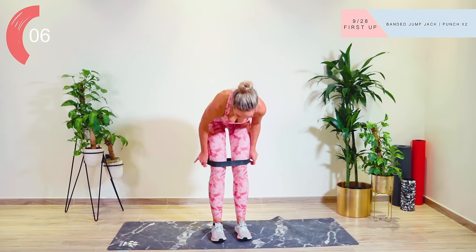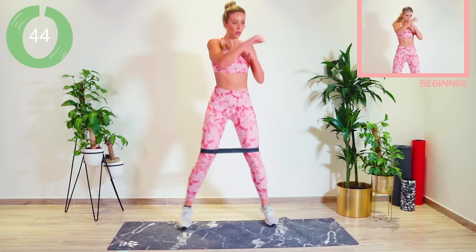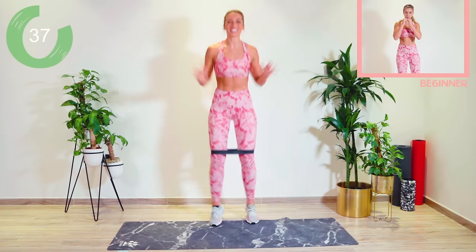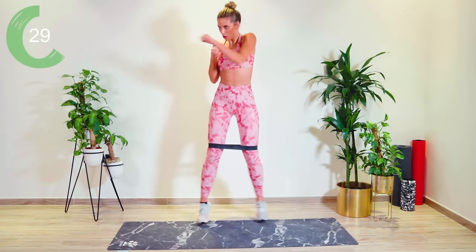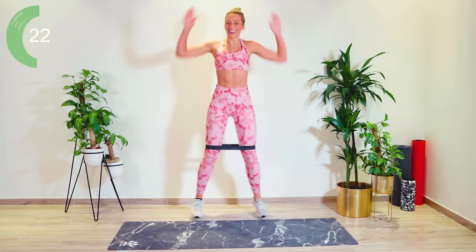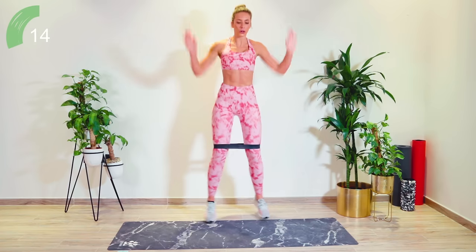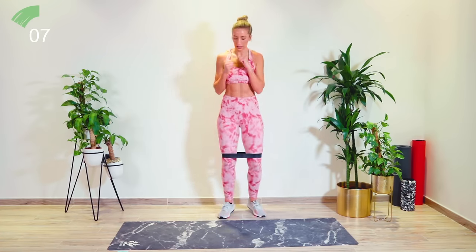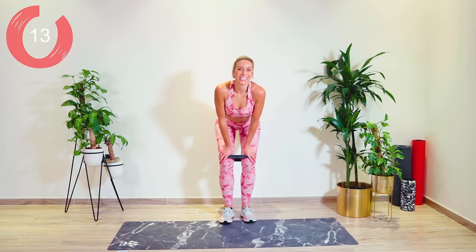We have a jump jack with a punch — core tight. One, two. Let's go! Nice and fast, put some nice momentum here. Make sure those punches are strong. Good work, guys. Really pushing out in that band. Come on, faster. Oh yes. Come on, guys. Circuit one complete!